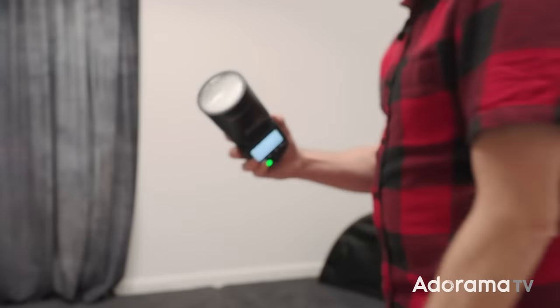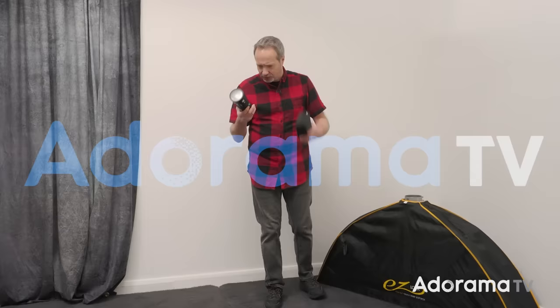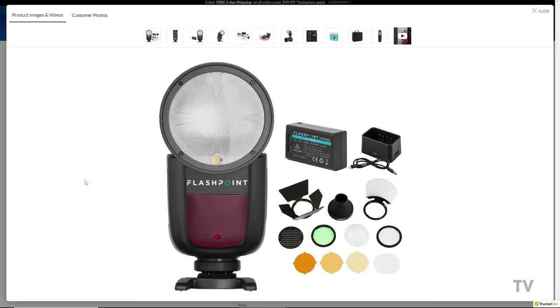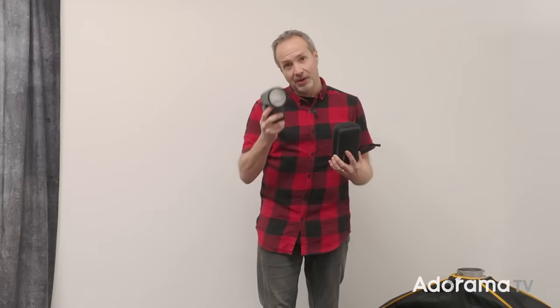Did you know that this — the Flashpoint R2 Zoom Lithium-Ion X — is actually the most popular flash according to Adorama's website? For the rest of this video, to keep it shorter, I'm just going to call it the Flashpoint Zoom X. It is a round-headed speedlight — maybe that's why it's popular — and it comes with the kit. It's an optional extra, but apparently these two are the most popular flash combo on Adorama.